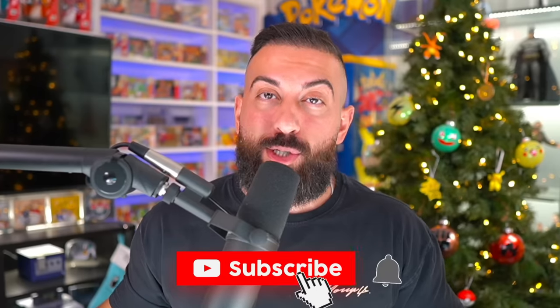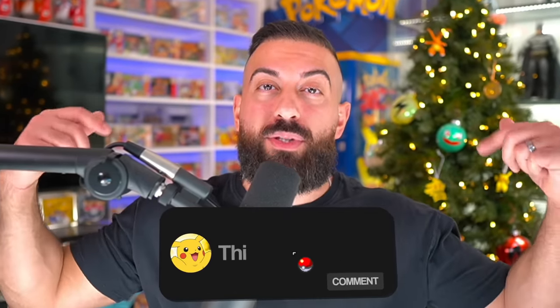We're going to crack this chest open in just a second, but before we do that, I wanted to let you know that I'm going to be giving away one of these to one subscriber. If you'd like to enter the giveaway, all you do is: number one, smash the like button; number two, make sure you subscribe to the channel with notifications on; and then number three, leave a comment down below in the comment section.